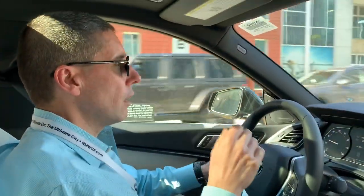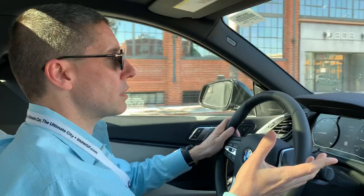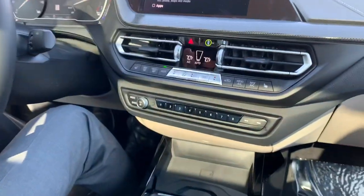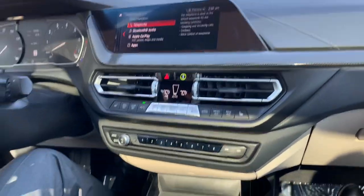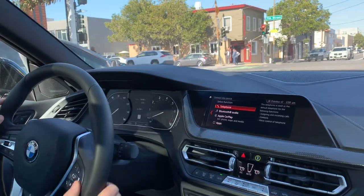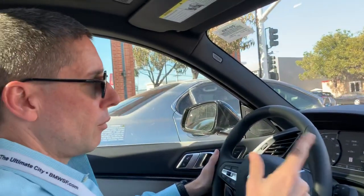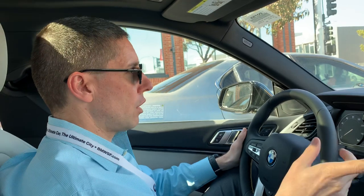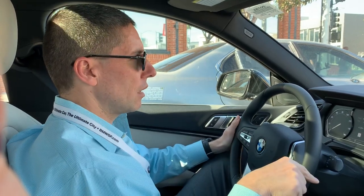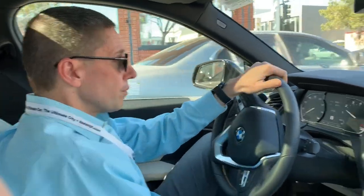As options, you can get the Live Cockpit digital driver display and a head-up display. This has iDrive 6; you can get iDrive 7 with the premium package. On the 228i you can get the M Sport package; the M235i comes with M Sport by default. You can also get the Shadowline exterior trim. 17-inch wheels are standard; the one we're driving has 18s. With the M235i you can get 19s as well.